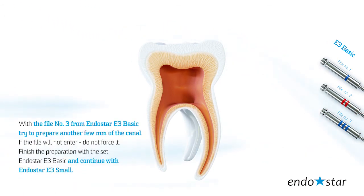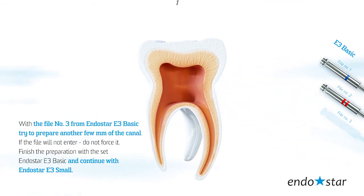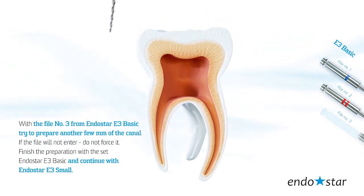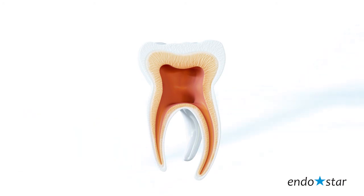With file number 3 from Endostar E3 Basic, try to prepare another few millimeters of the canal. If the file will not enter, do not force it. Finish the preparation with the Endostar E3 Basic set and continue with Endostar E3 Small.